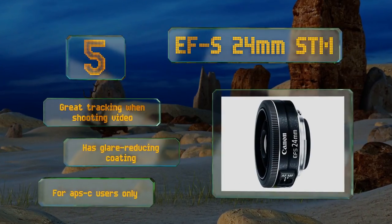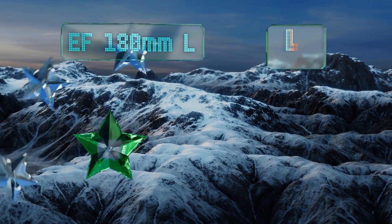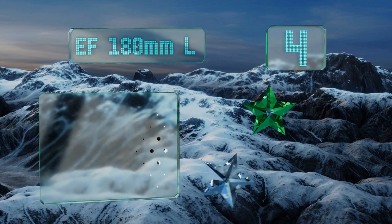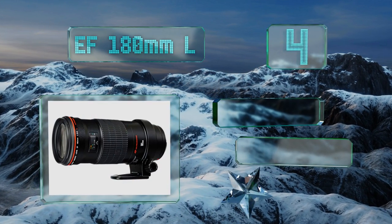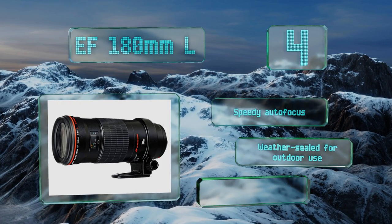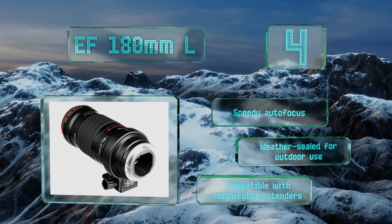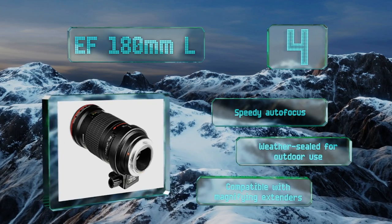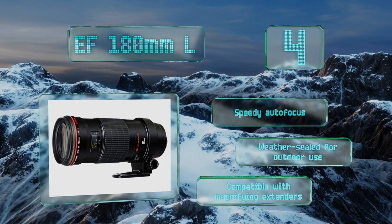At number 4, if you have a tripod and money to spend, the EF 180mm L has the high-end benefits of an internal floating system and three ultra-low dispersion factors in the glass. The hefty focal length offers an infinity to 1.57-foot focusing range and an f3.5 to f32 aperture scope. It boasts a speedy autofocus and is weather sealed for outdoor use. It's compatible with magnifying extenders too.